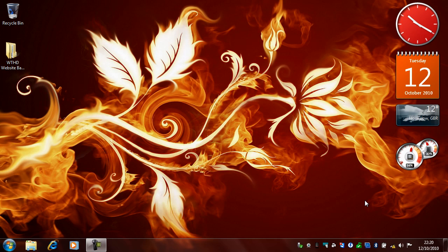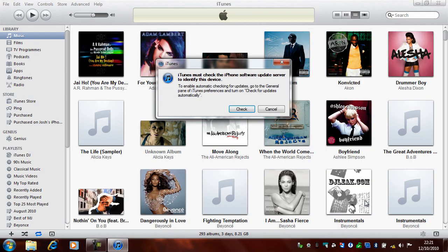So I'm on the laptop and I'm going to do the same thing I just showed you. I'm going to hold down my home key and plug in the dock connector. At any second now iTunes should pop up. And there we go. So I'm going to click Check.